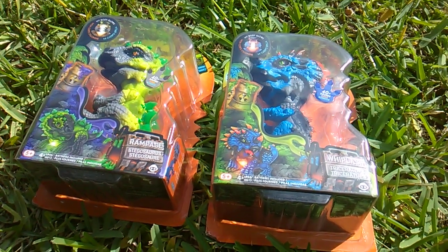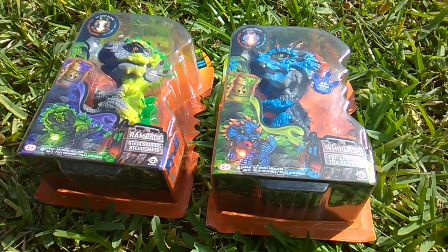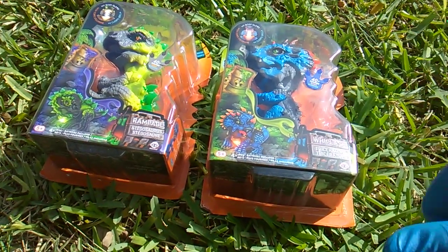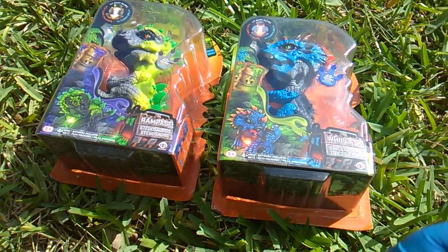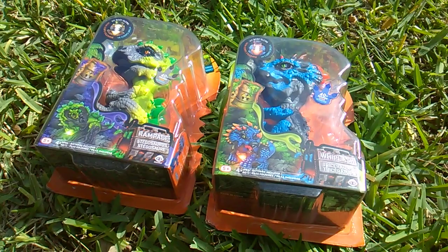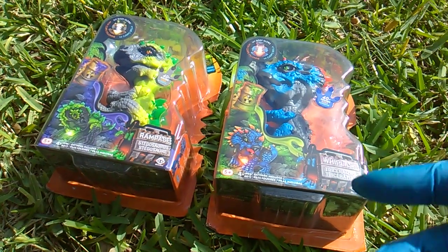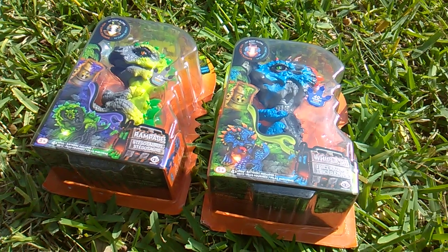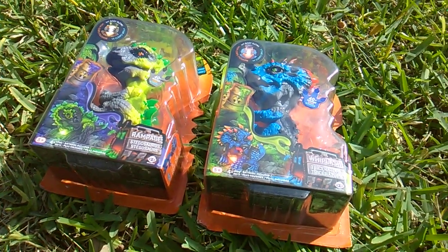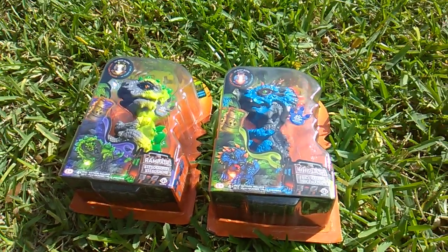What's up, fans of those Untamed Fingerlings figures! Toy Insanity here — thanks for the thumbs up. The other two of a total of four in the Radioactive series have come out. I found these at Target. The initial two are Gamma the Raptor and X-Ray the T-Rex — I've seen that pairing at both Target and Walmart.